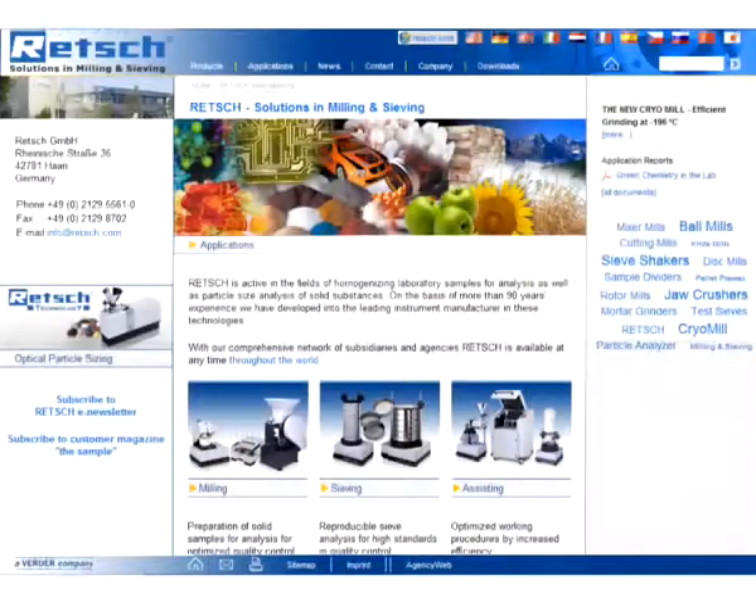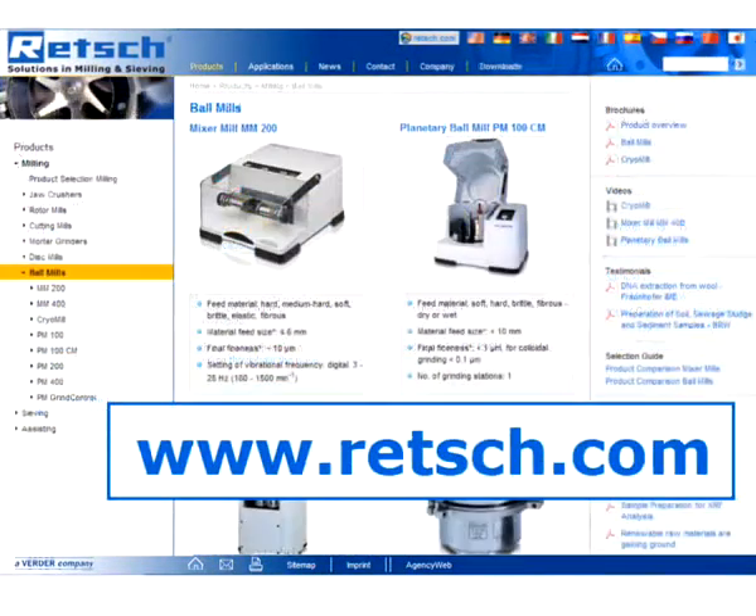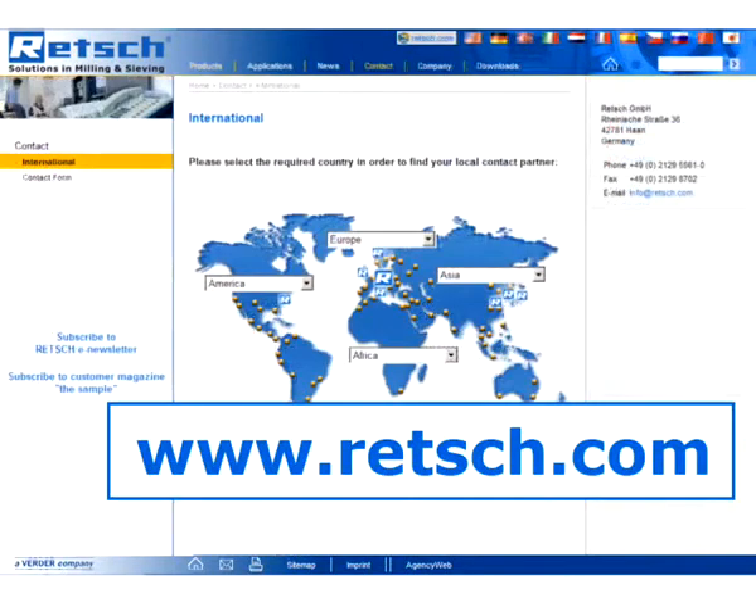For further information, visit our website www.retsch.com, where you will find our complete product range and a list of our international distributors.